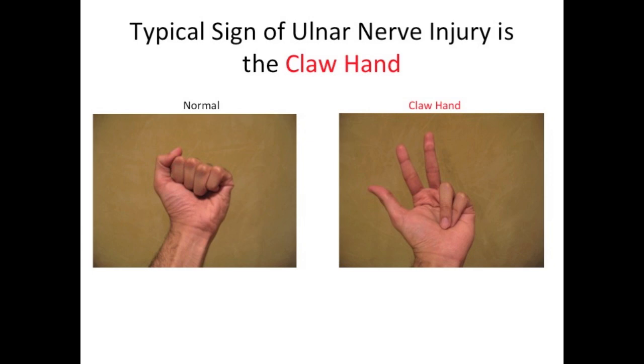One of the typical characteristics of an ulnar nerve injury is a claw hand. Normally you are able to extend all the fingers, but in the claw hand, you cannot extend the fourth and fifth digits.